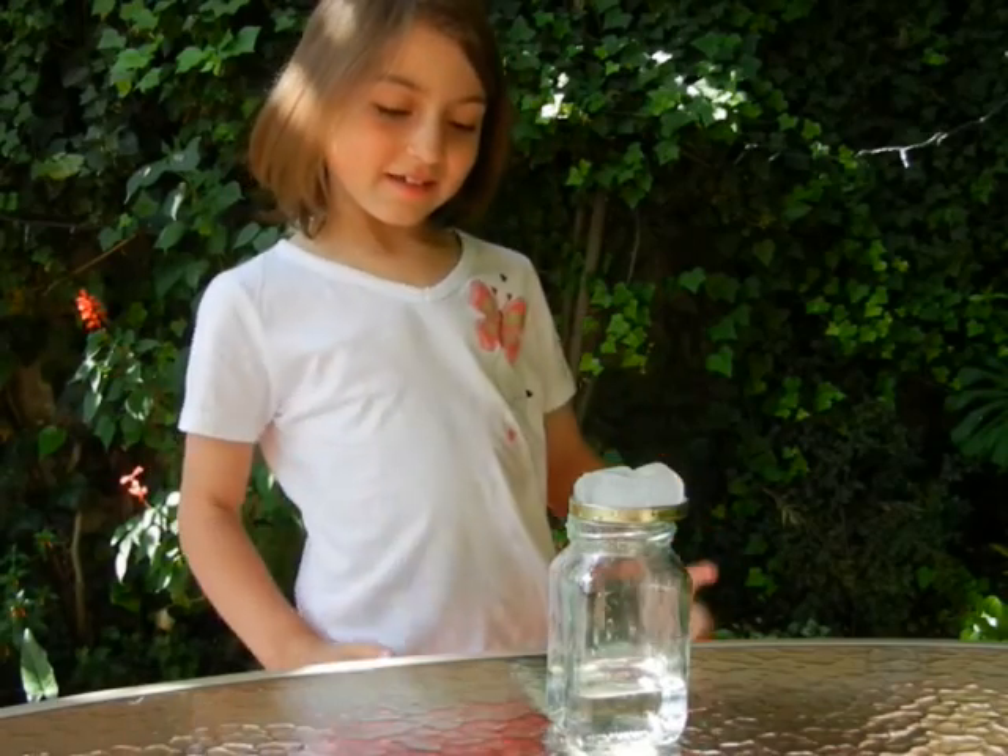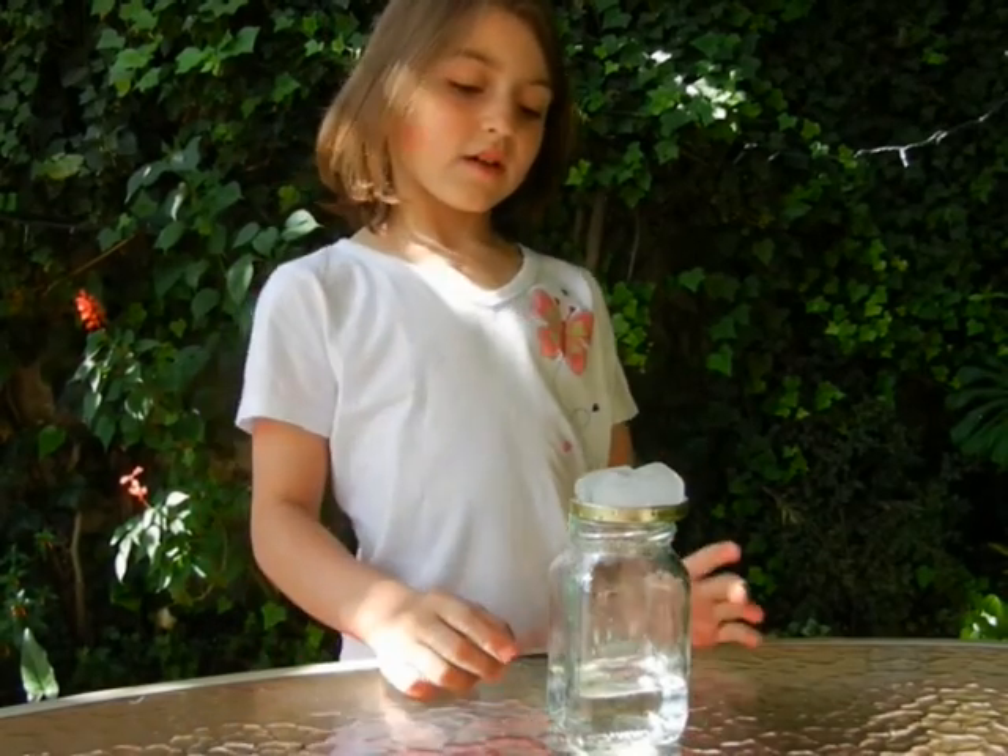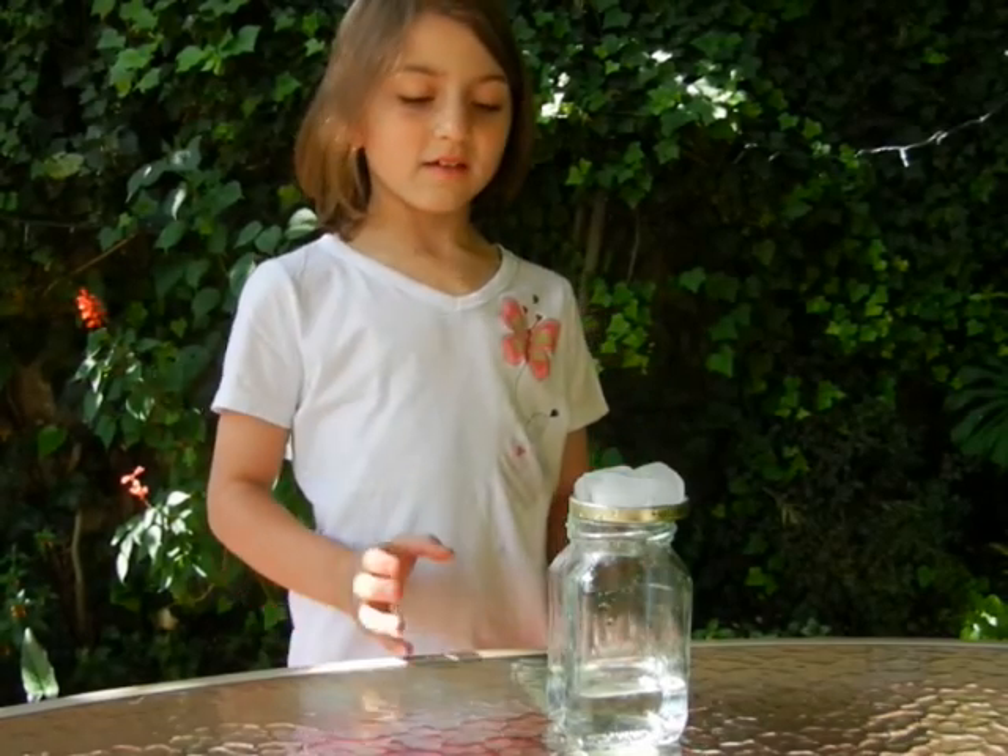I moved it into the sand because the water will get hot faster, and it will evaporate faster.